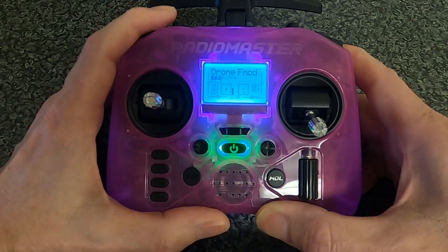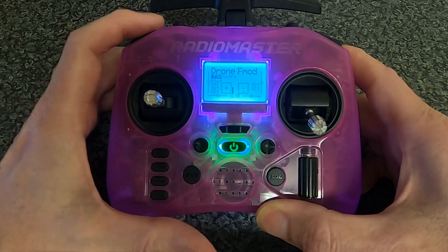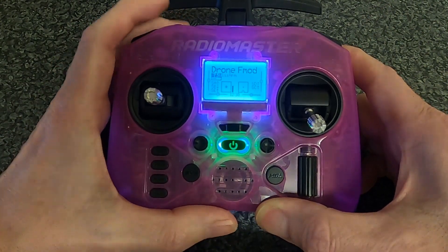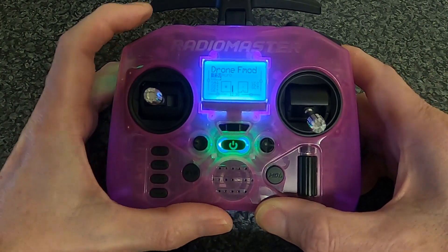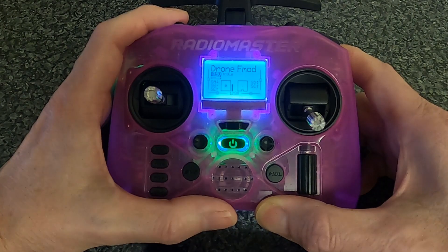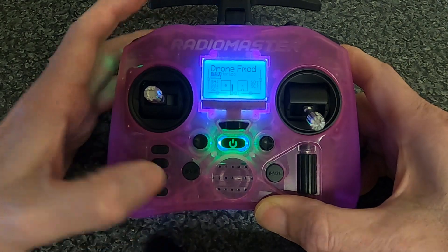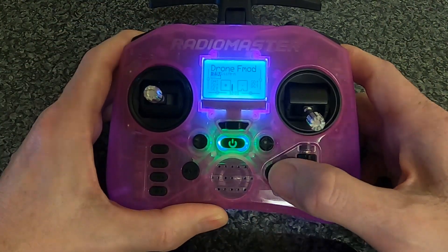Let's take a look at the flight modes we can use for our drones. You can see it's showing disarmed. If I push the mode switch, it still shows disarmed. Now if we arm it, it will show we're in acro mode because the switch is in the middle position. Angle mode is in the middle position, and in the top position is horizon. Let me switch that back.